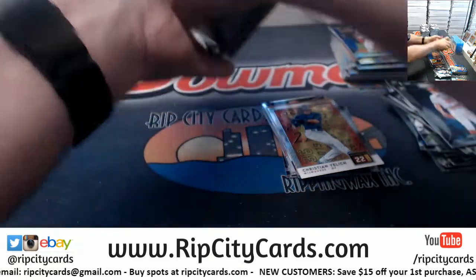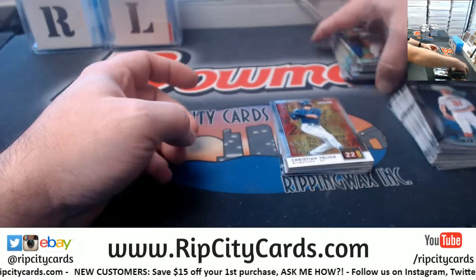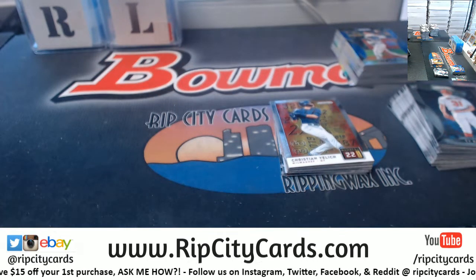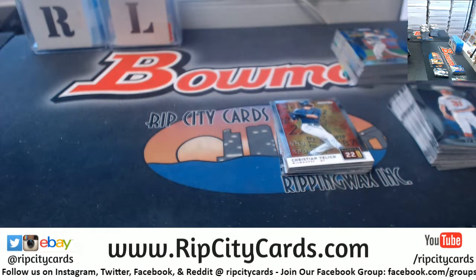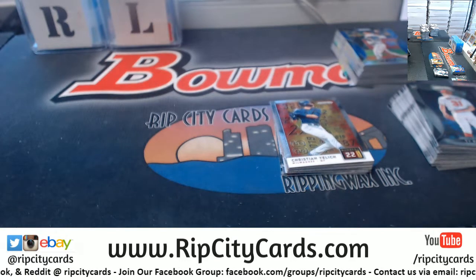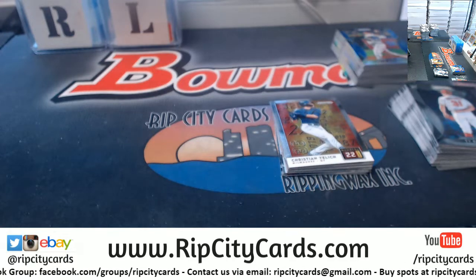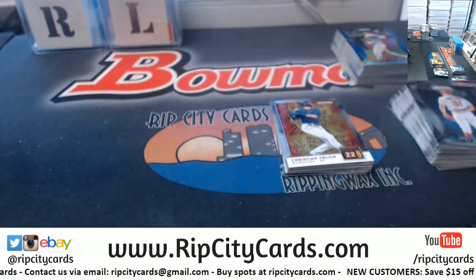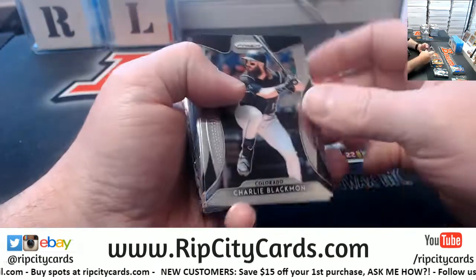I'm going to get the base over this way. I'll leave the rookies, inserts, unnumbered, numbered, and autographs here for a moment. Let's check on one thing real quick. Alright, next box.